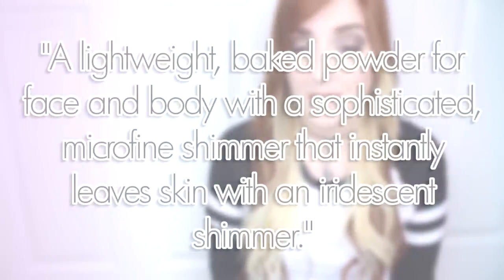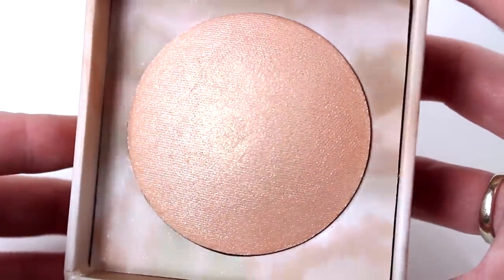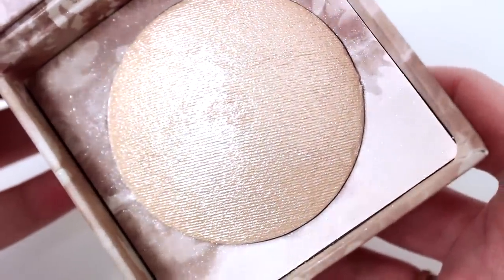They are said to be a lightweight baked powder for face and body with a sophisticated microfine shimmer that instantly leaves skin with an iridescent shimmer. Aura is described as a soft pink shimmer with golden iridescent sparkle, and Luminous is described as a champagne shimmer with iridescent shimmer.